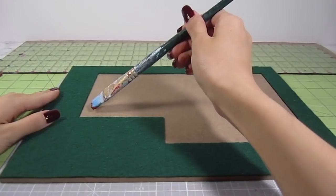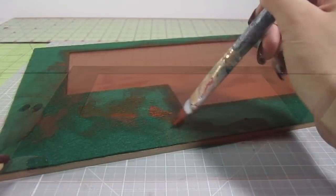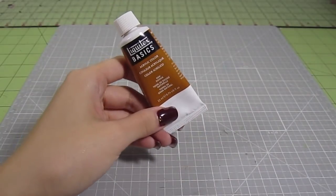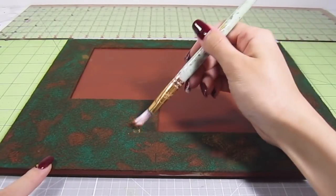Grab some reddish brown acrylic paint and cover the bare MDF as well as some areas of the grass. This is pretty random. With some dark mustard paint, add some more random splotches across the grass. We're going for the look of dead desert landscape.